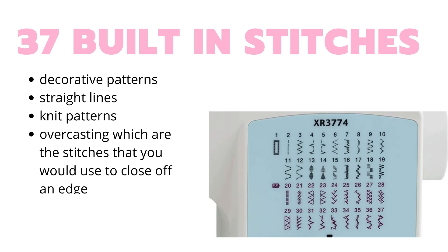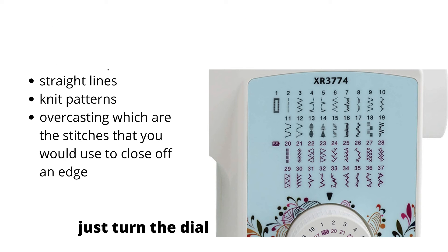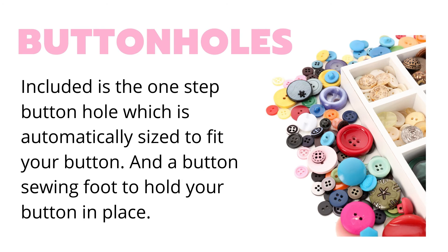There are 37 built-in stitches, so this is a pretty good variety for the price of this machine. There's a dial that you turn and it just takes you right to the stitch that you want to use. For buttons, you just add a button to your sewing foot and that's going to hold all your buttons in place for you.